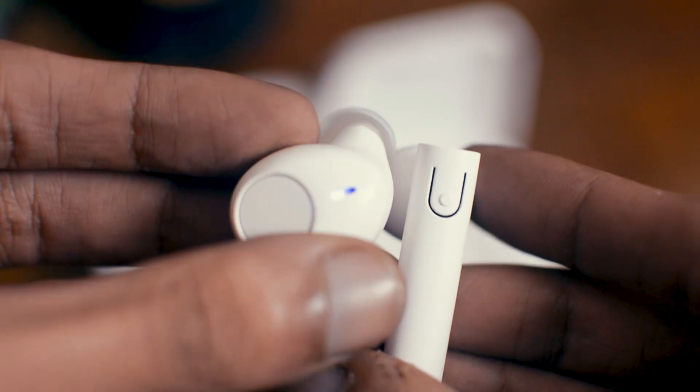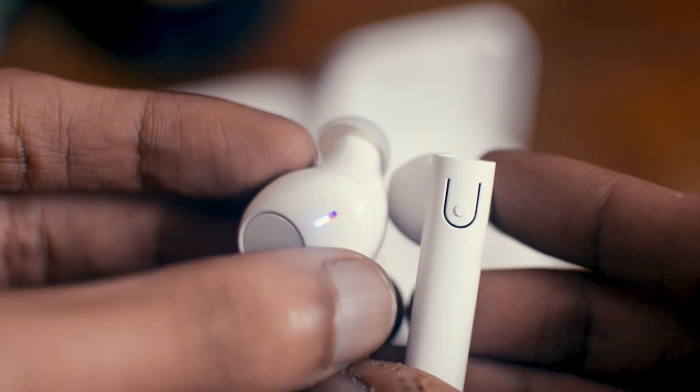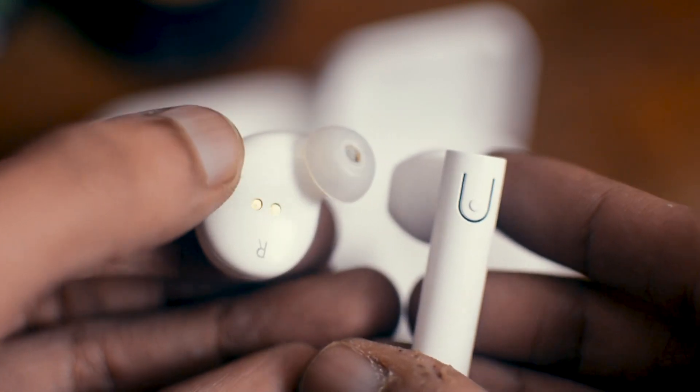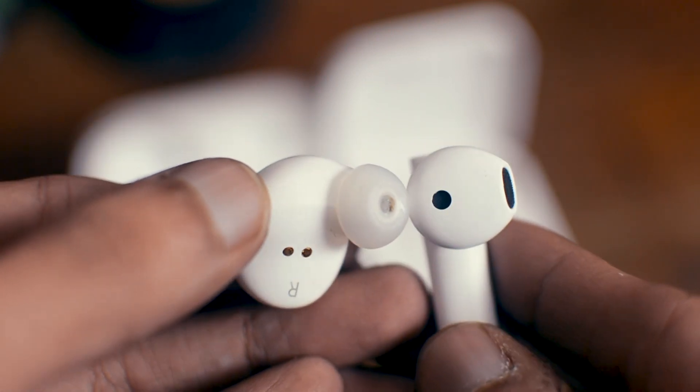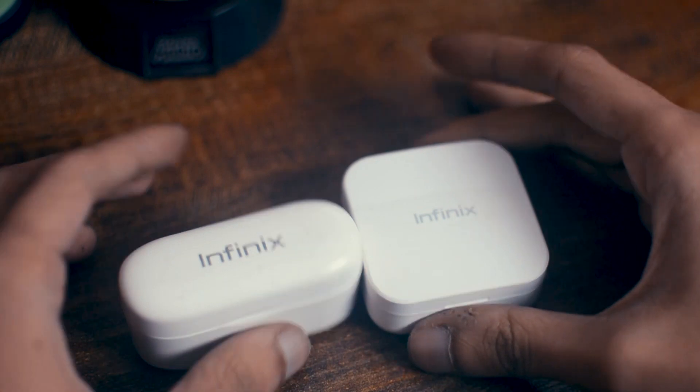Compared to the previous iRocker, there's a lot of step up — they look way more professional, they are thinner and lighter. On the earbuds there is a button to play, pause, or skip music. But for me, the biggest improvement is the case.